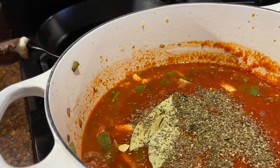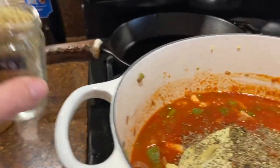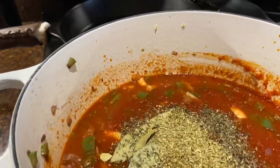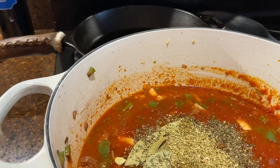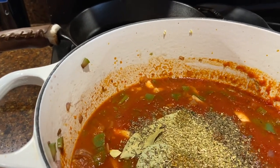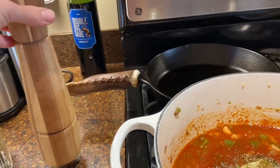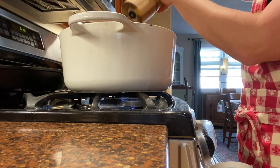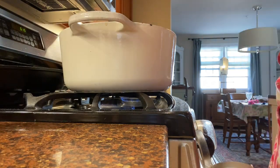I just eyeball it, then add oregano — we like a lot of flavor here. I do have some parsley that I'll add because we have it fresh in the garden, and we're still cooking away over here. I'll do some cracks of fresh ground pepper and give that a stir.